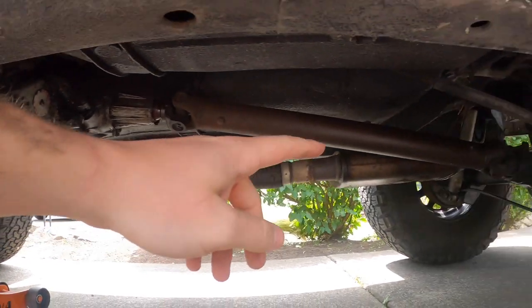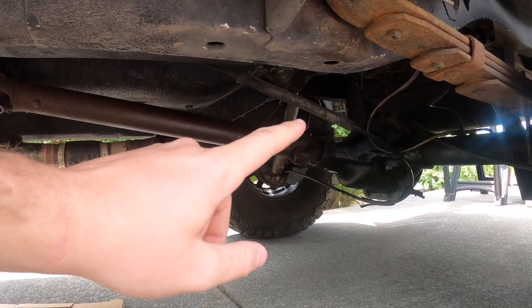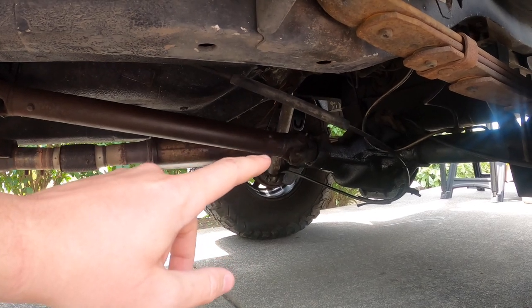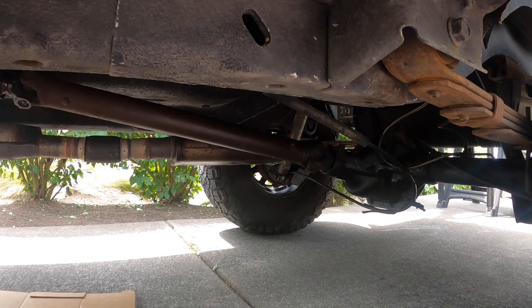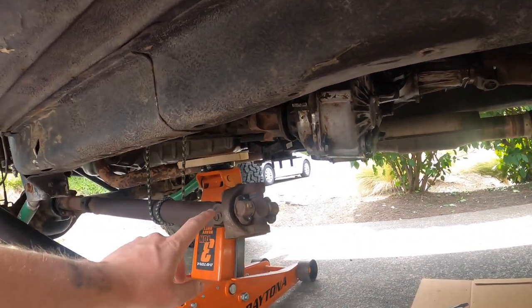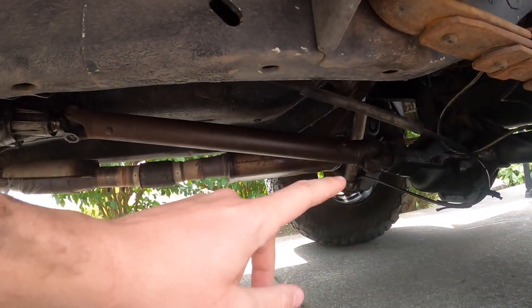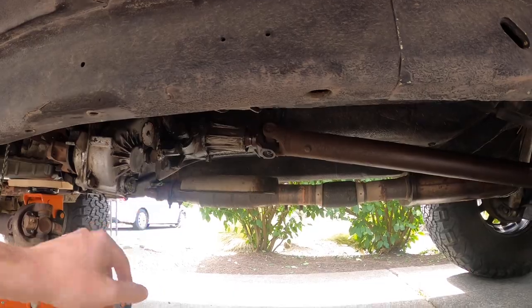Now that we have the front driveshaft free of the front yoke, we need to remove the rear — that's a little bit easier. You have to remove the rear axle yoke using the same four 8-millimeter or 3/16ths size screws. Those four are a little bit easier to access. Simply take those four out and then slide the driveshaft out from the transfer case.